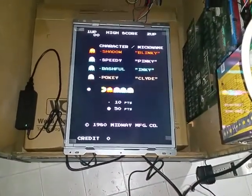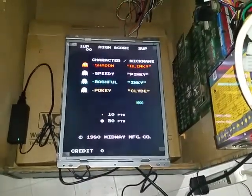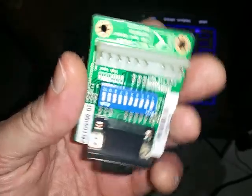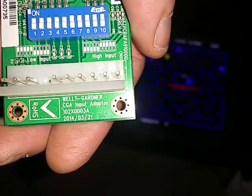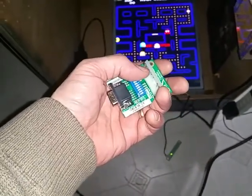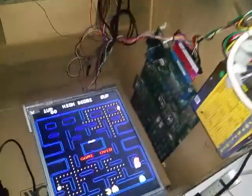So the best solution for me was buying a Wells Garner LCD monitor — kind of like the Vision Pro. I got a Wells Garner CGA input adapter that goes into your VGA port, where you connect your red, green, blue, ground, and sync.